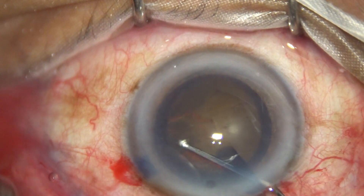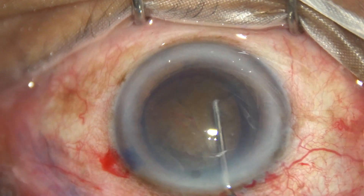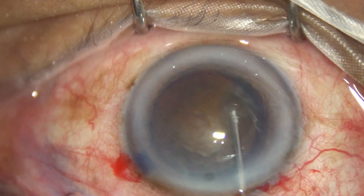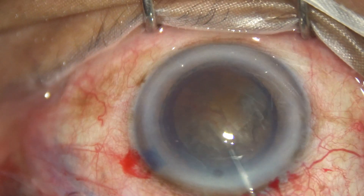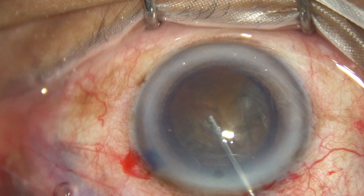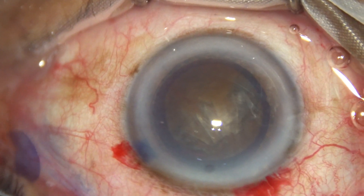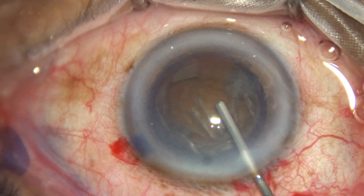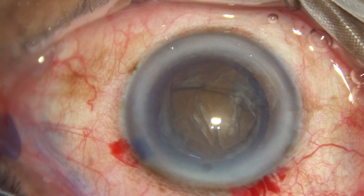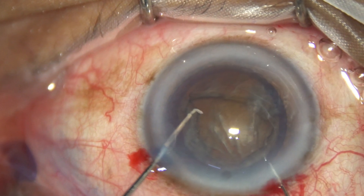Hydrodissection is performed using a 27-gauge cannula attached to a 2 cc syringe filled with BSS. Hydrodissection is done at multiple points by injecting small amounts of BSS. The anterior chamber is now filled up.